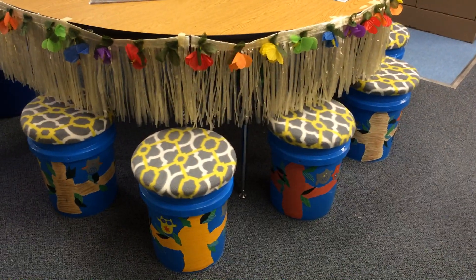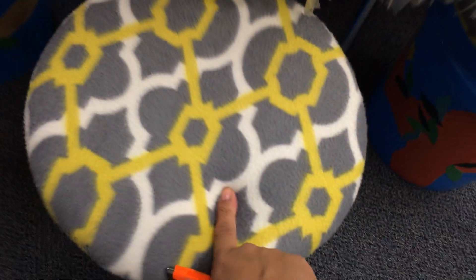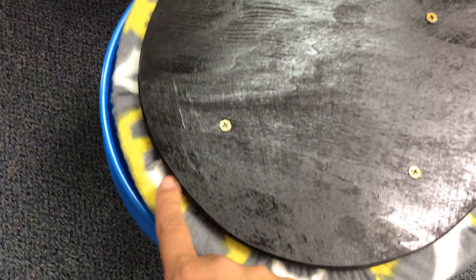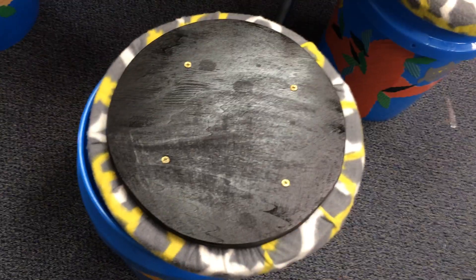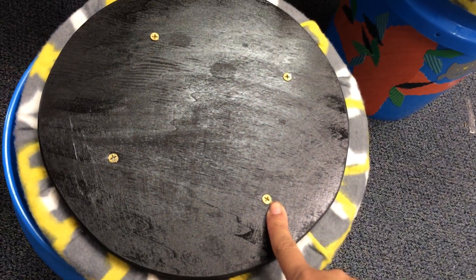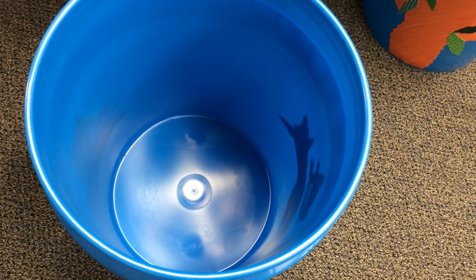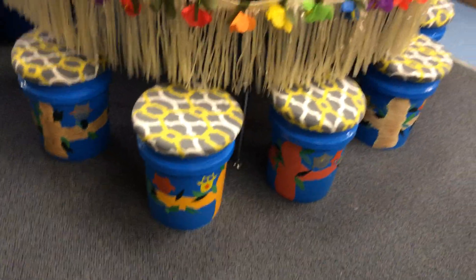My principal even came in and observed me one day — he sat on them and said these are pretty sturdy, so I was really excited about that. Getting closer, this is actually a foam top and they put a wooden piece underneath, tucked all that wonderful fleece fabric in there. I had to spray it down because our fire marshal came in to check. You can hear it — it's got wood and they screwed it into the other piece of wood. So this is not only sturdy but it's deep enough where I can keep a lot of storage — activities, books, papers for my guided reading activities.